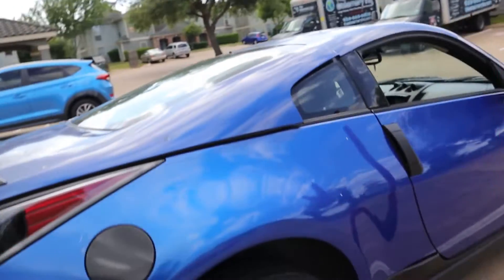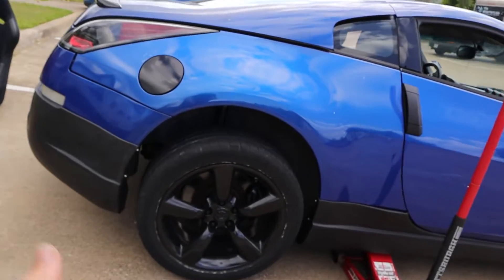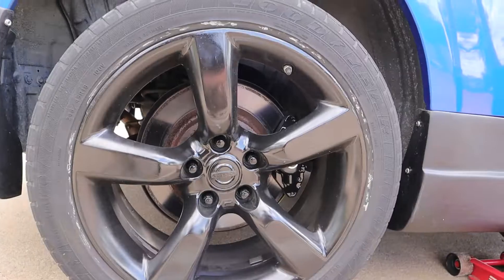I got this rear end of the car jacked up and I'm breaking these lugs loose. I'm going to pull this wheel off, but I've got to make sure these wheels fit first because I'm not sure of the lug pattern — the person I bought them from didn't know either. I do know they came off of a Nissan Altima, and from what I looked up that is the same lug pattern as the Z, so they should fit. We're about to find out.